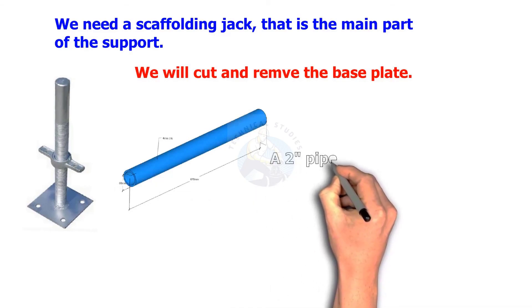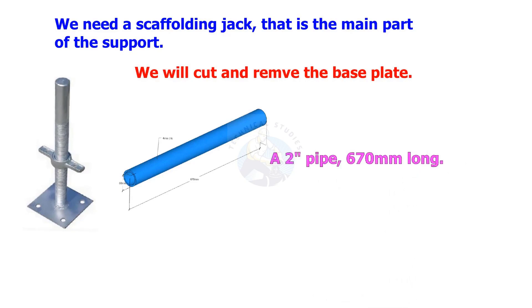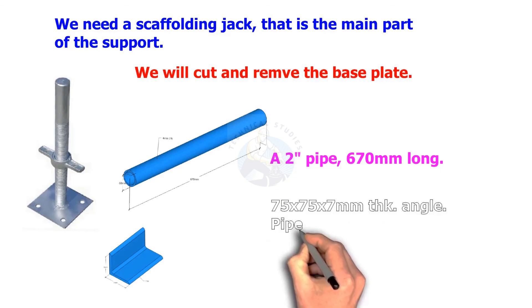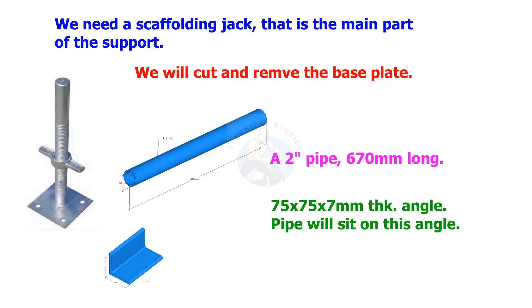A 2-inch pipe, 670 millimeters long. An angle piece, 75 by 75 by 7 millimeters thick. The pipe will sit on this angle.